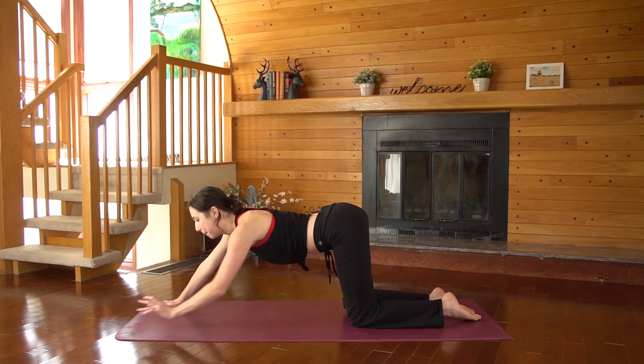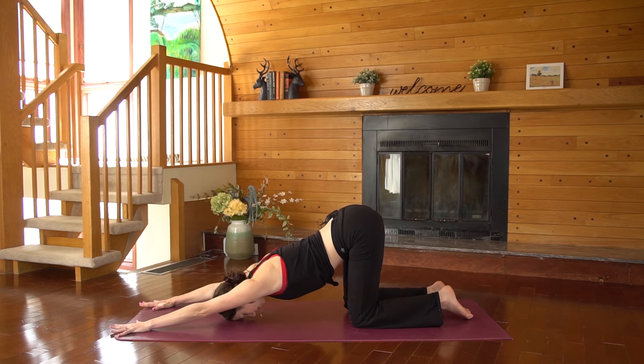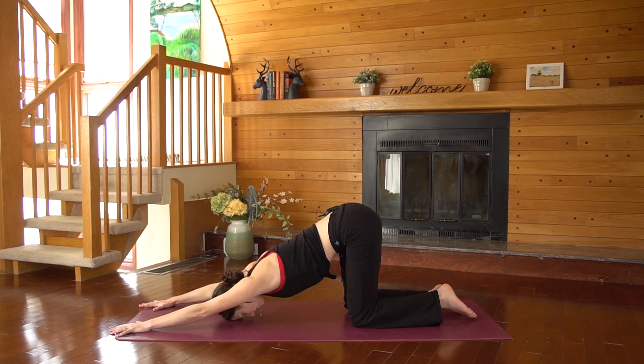Set the knees back down to the ground. Walk your hands forward and take your puppy stretch. Forehead and heart melting down to the ground, lengthening out through your arms. Pull the navel in towards the low back.